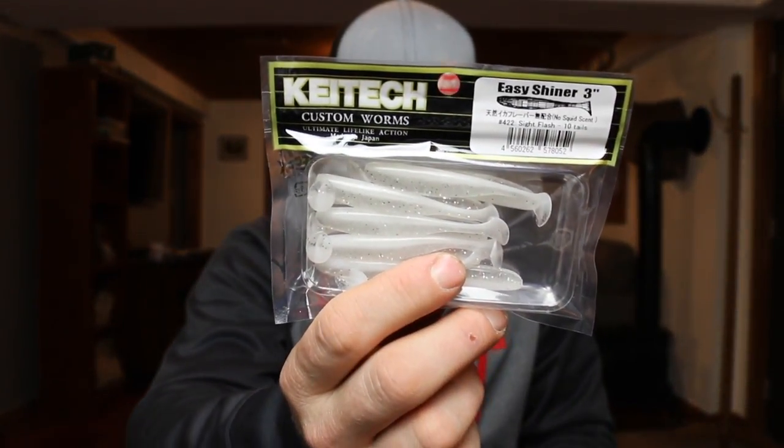The water is almost ready for fishing so I need to actually use some of these. Now I thought these would be a little bigger, but I was buying them kind of as a trailer. It's the Kytec Easy Shiner Sight Flash, three inch — it's a little bitty swim bait. It will probably work as a trailer for a chatterbait or spinnerbait. Kytec makes great baits and this is no exception. I got two packs of them.